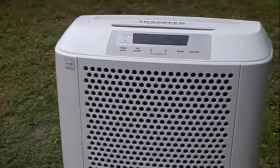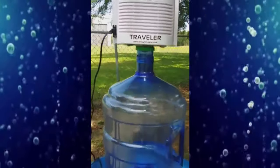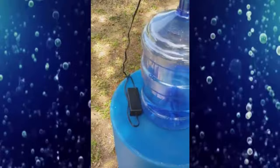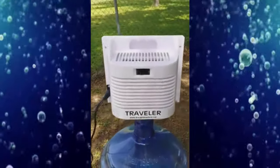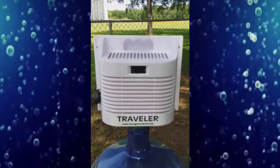Lightweight and portable. This is the new Droughtmaster Mini Traveler. Fits any five-gallon jug. AC-DC inverter. Solar adaptable. Water filtration built in. Just grab your machine and go.